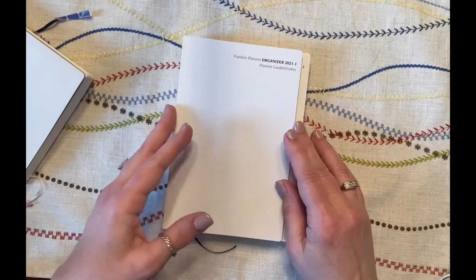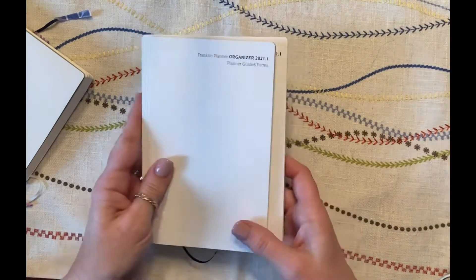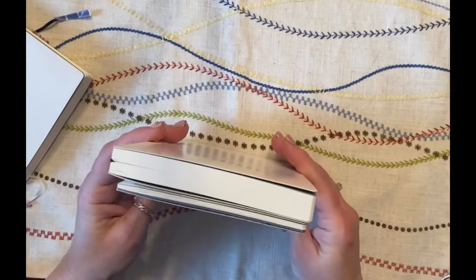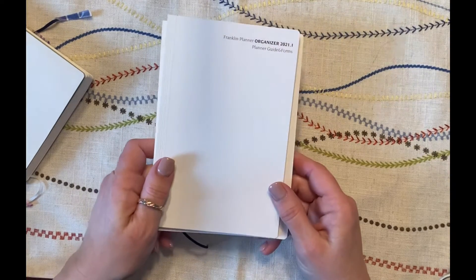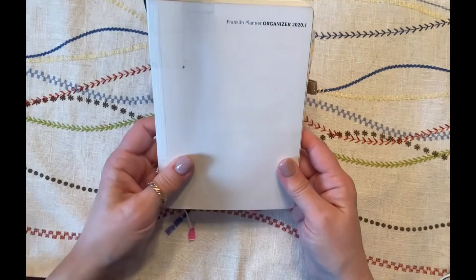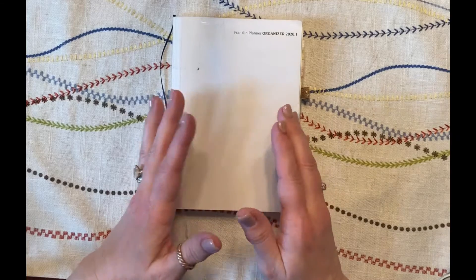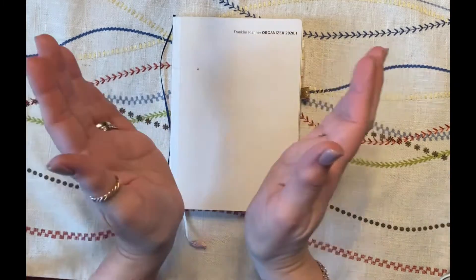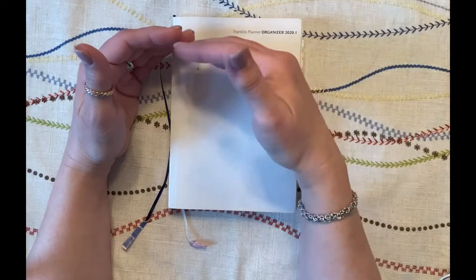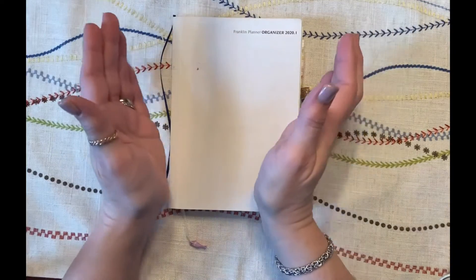I'll show you what I did with mine from last year and probably what I'll do the same way this year if and when I use this. Right now I'm so happy with my Hobonichi Weeks that I'm hesitant to mess up my planning system, though there's a part of me that really wants to use this. I'm kind of a funnel planner — if you think about a funnel, I start at the long-range year-at-a-glance pages and I'm already thinking about 2022 stuff, putting that out there.